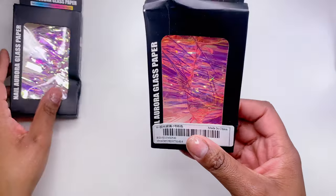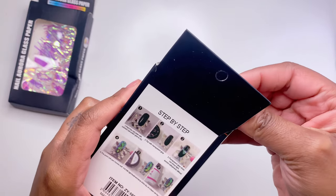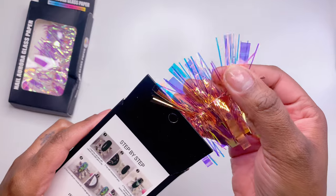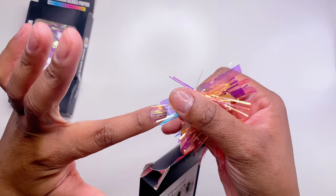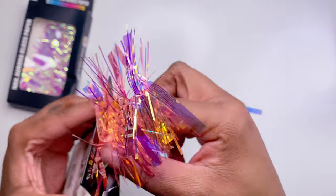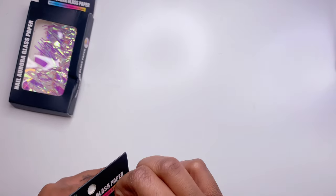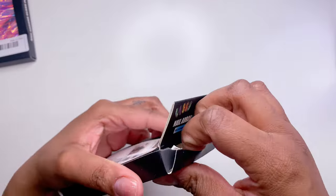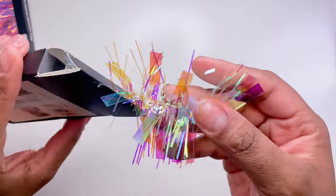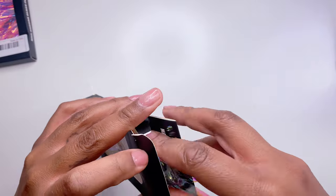Next up is this aurora glass paper. It's really cool, though when you open it, it kind of reminds me of a Christmas decoration — like someone cut up garland and turned it into nail art. The colors are so pretty though, and you can cut it up and add it to your own glitters or acrylic mixes. I also got another one with a crystal AB shift in greens, purples, and oranges. The first one is my favorite but both are nice.